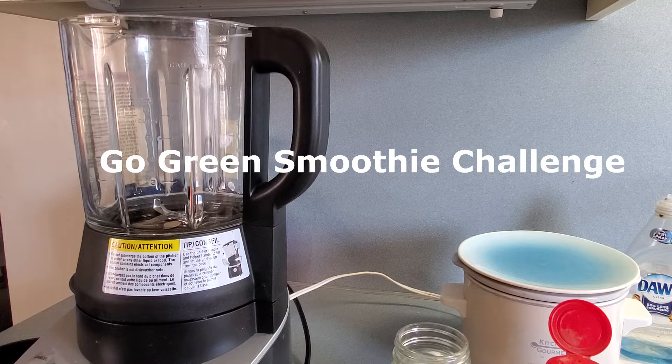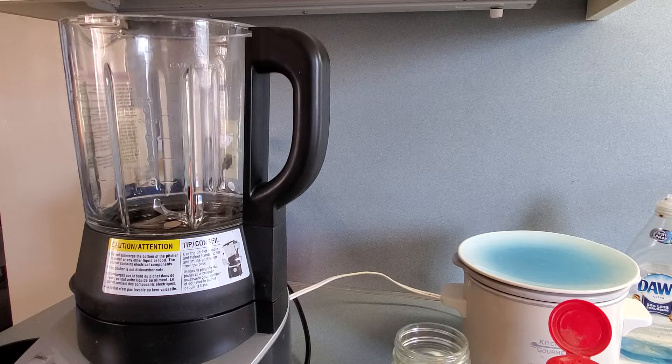For the challenge, you have to use 80% veggies, the rest can be fruit or seeds and nuts of your choice, and you have to drink 8 ounces of your smoothie on camera.